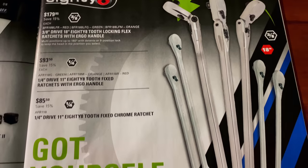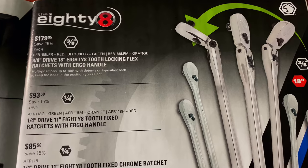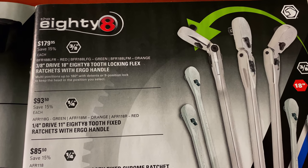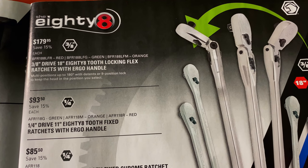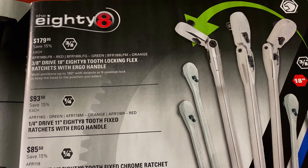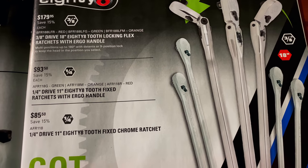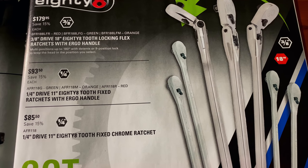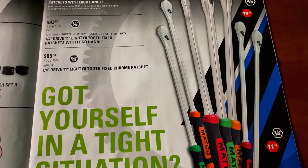Y'all know I love these ratchets — very nice. They have the three-eighths 18-inch 88-tooth locking flex head ratchet for $179.95. They have the quarter-inch 11-inch for $93.50. The quarter-inch 11-inch fixed head for $85.50. I do not know if the blue one is going to be at the sale price because they don't have it listed, so you might want to talk to your dealer about that.